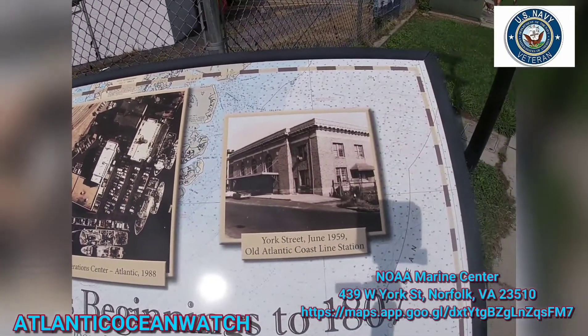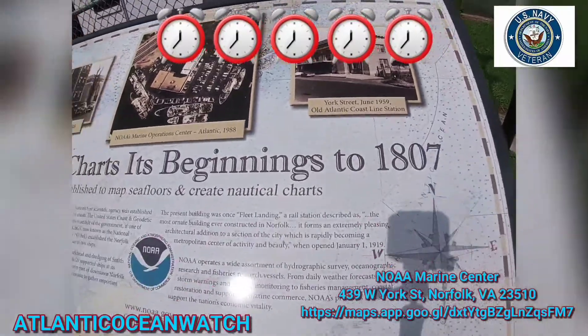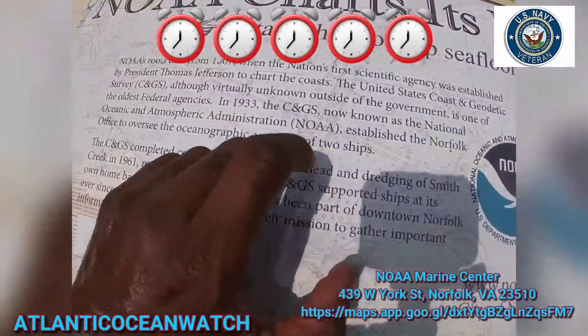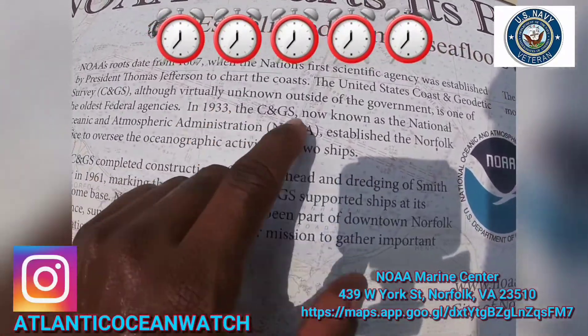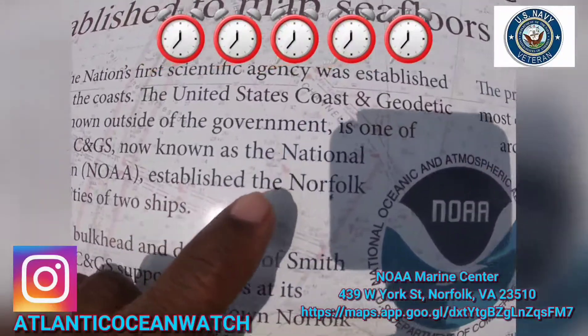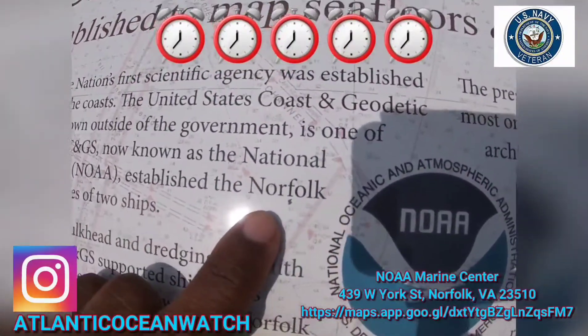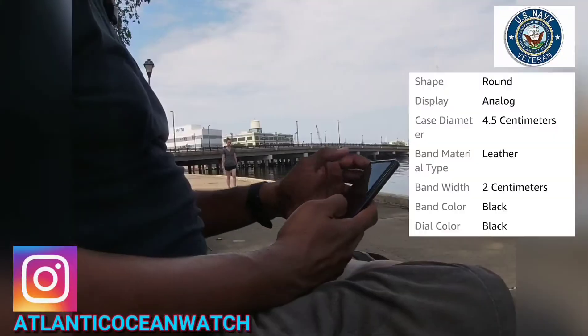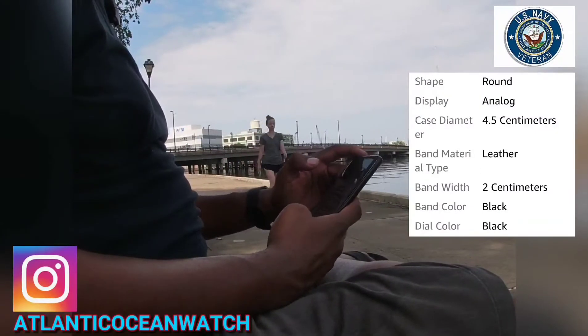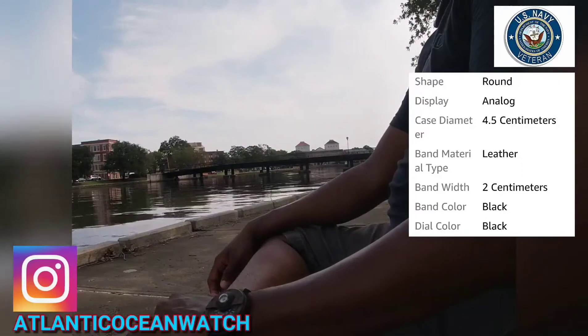Anyway, this is a great watch if you want something different and unusual — I recommend it and I give it a score of five clocks. Thank you for watching Atlantic Ocean Watch. Remember to follow Atlantic Ocean Watch on Instagram for watches and glimpses of my personal life. Thank you for liking, commenting, sharing, and subscribing. This has been the unboxing and one-day review of the Gorbin 145, 2018 model — you guys take care.